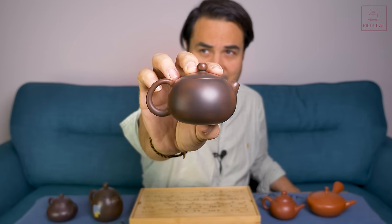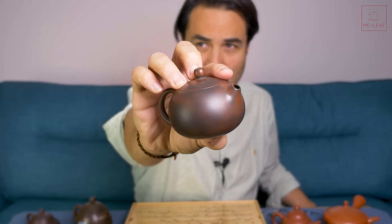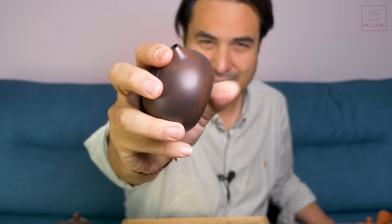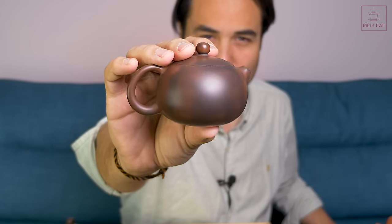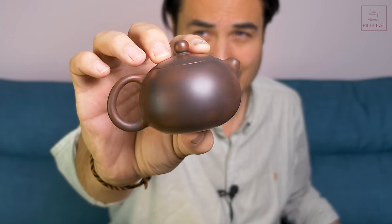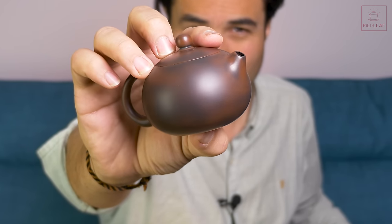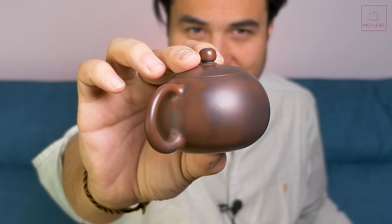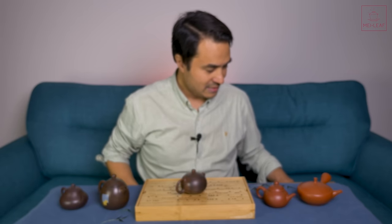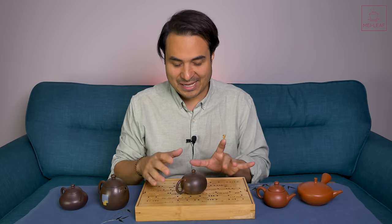What I love about Ni Xing clay is just the feel in the hands is something else — super glassy, very hard. This is fired at 1,200 degrees, and there's something about this clay that makes it really hard and smooth feeling. Oftentimes you'll see these engraved, because this clay more than any other is really suitable for engraving. Because it's so hard you can get very clean, clear engravings on it. I tend not to pick those because I'm very fussy about what I like my teapot adorned with — it's like a tattoo.